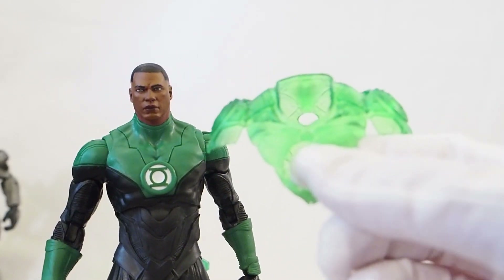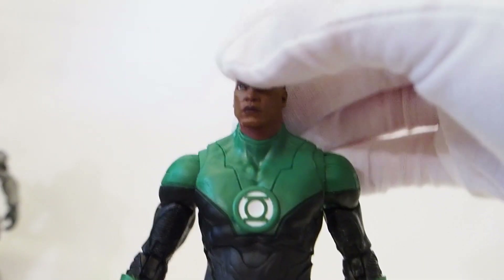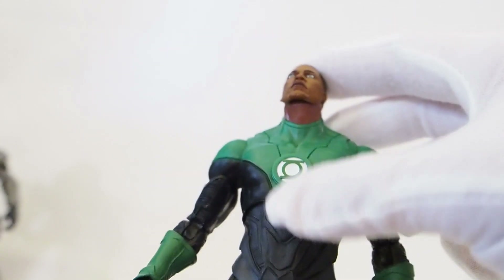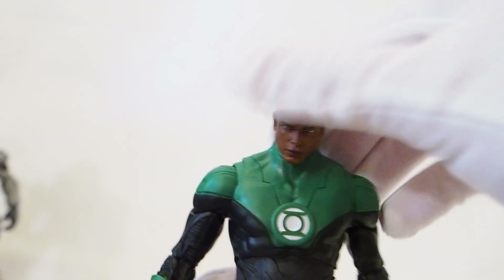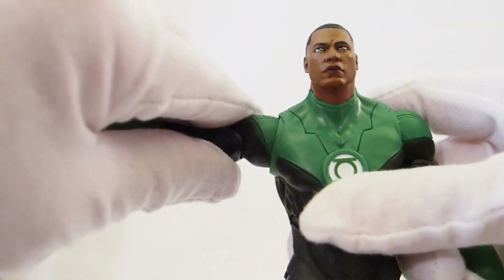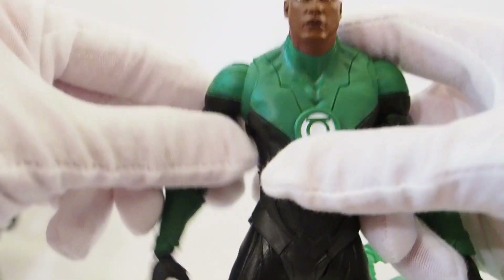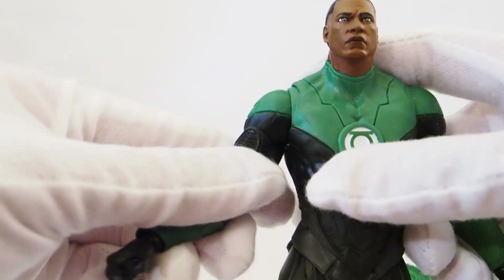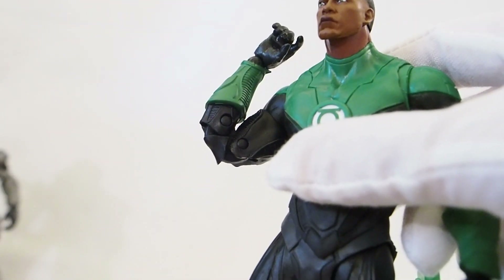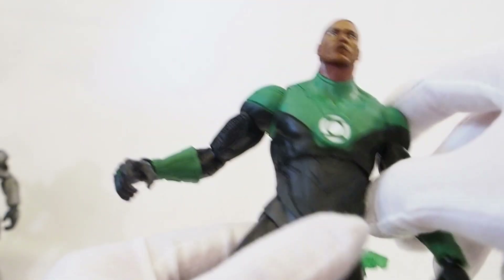Here he is without the upper armor on. As far as range of motion: the head is on a ball joint — you can look up quite a bit, so you can give him flight poses easily, and he can look down a little. The shoulders are on hinge joints and peg into the chest cavity, giving a little butterfly movement. The bicep has a swivel, double-jointed elbows, and a ball hinge wrist, so it gives you full range of motion.